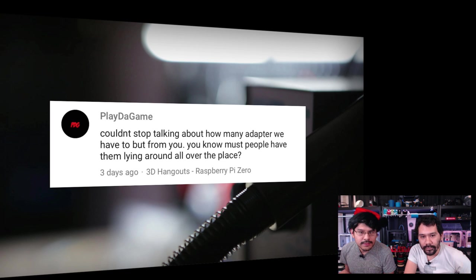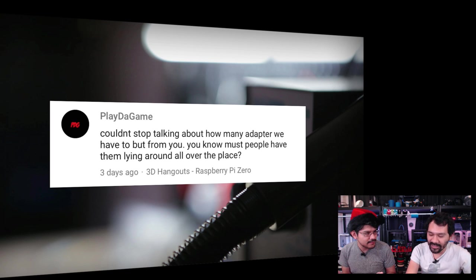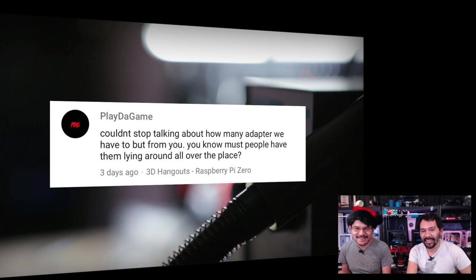From Play the Game: commenting about having to buy adapters from us. A lot of people have them lying around, but he's probably talking about the adapters for the Pi Zero. Just so everyone knows — everybody selling Pi Zeros is actually selling them at a loss. We buy them for about $8 and sell them for $5 — there's literally negative margin on these. That's why you hear a lot of people talking about the cables. Get the bundles.